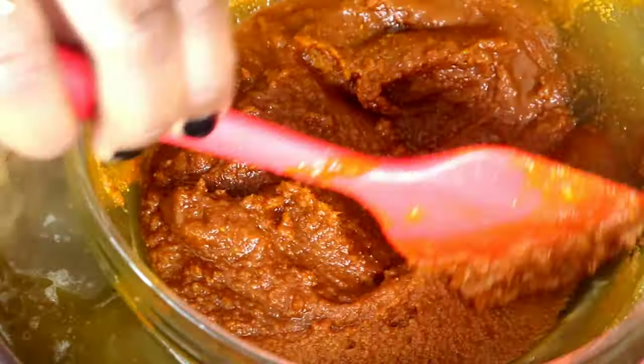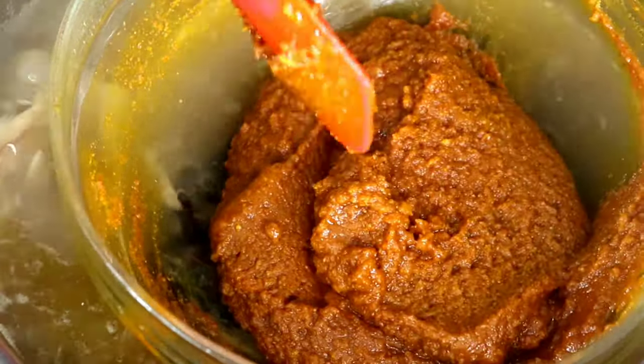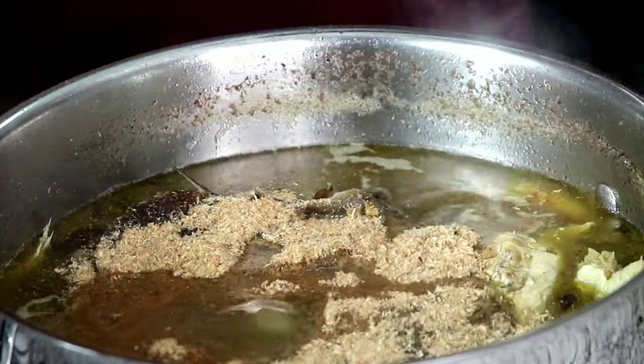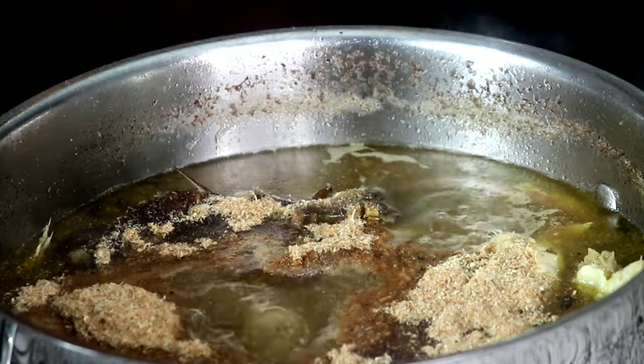After about 10 minutes, the obono will have dissolved completely. Carefully take the bowl out of the pot. Next, add in the pounded dawadawa and pepper, the ground crayfish — add everything you need right now. Stir and taste for salt; I added a bit more salt. Then let this boil for a good 10 minutes.